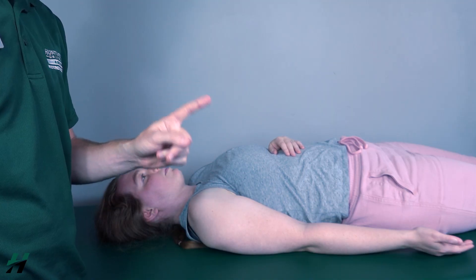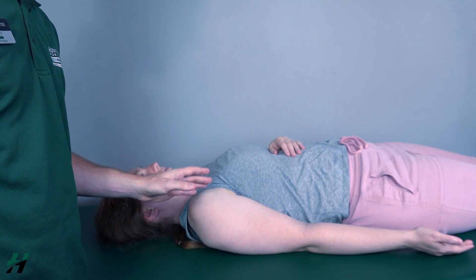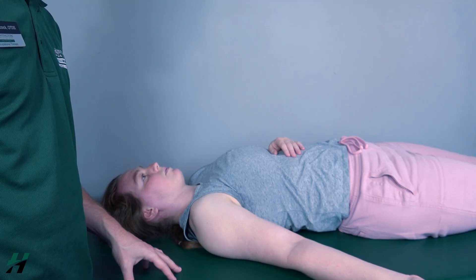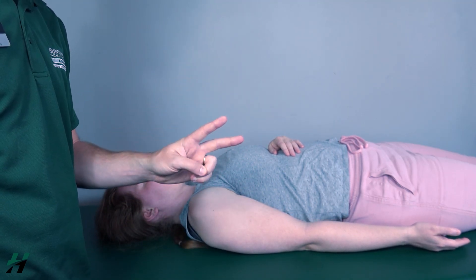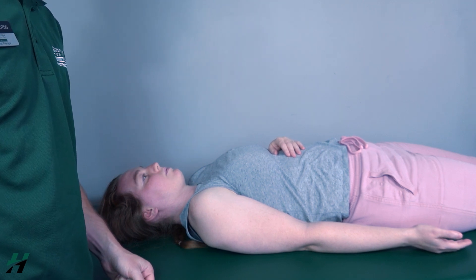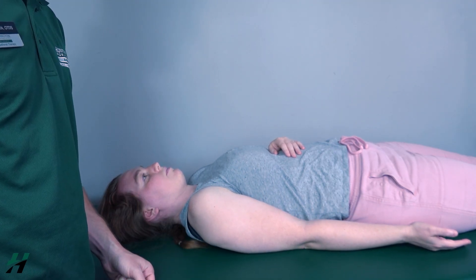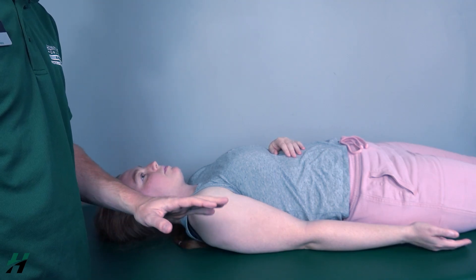When testing abduction gravity eliminated, I will again test two muscles: the supraspinatus and the middle deltoid. I will have my patient perform 20 degrees of abduction first — go ahead Rachel — because she's able to do that, bring it back in; I will grade her as a grade two for the supraspinatus. Now Rachel, go out 90 degrees of abduction — good, bring it back — because she's able to do that, I would grade her as a grade two for the middle deltoid.